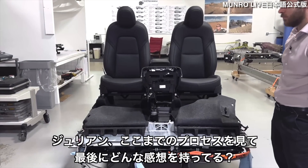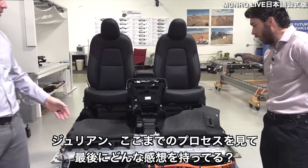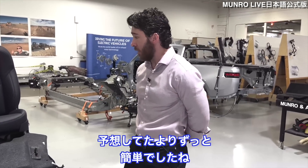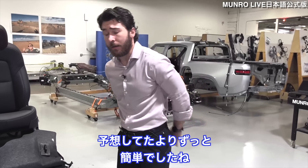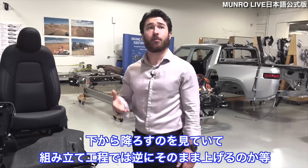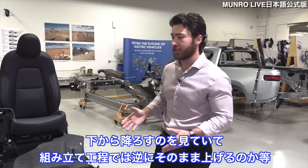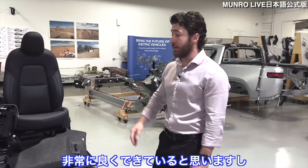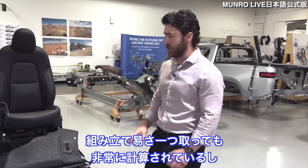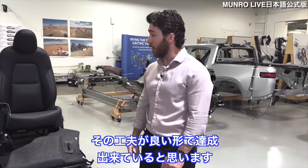Julian, do you have any final thoughts on this whole process of getting this out? Overall, it was much more straightforward than I was expecting. Especially when we had it removed and took a look at how it could lift back up into the vehicle, seeing what the assembly process may look like — I think it's incredibly well done. There are a lot of considerations here just in terms of ease of assembly that I think were achieved very well.